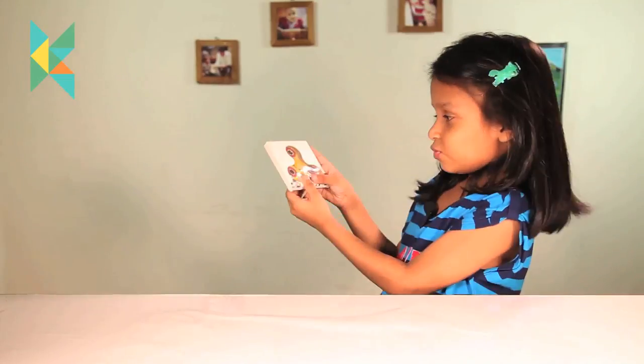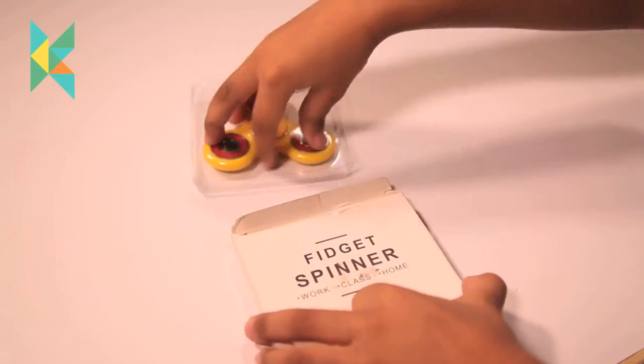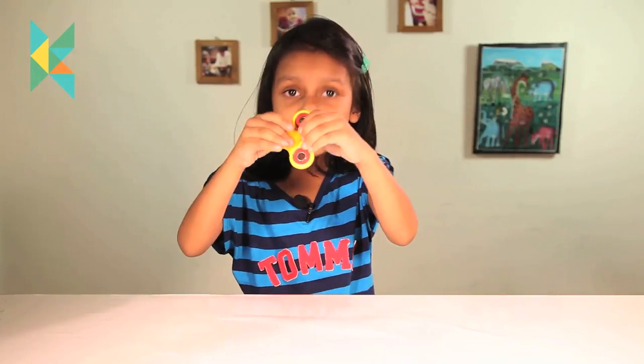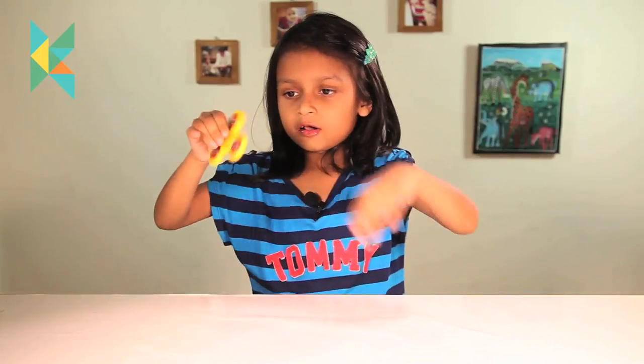This is a fidget spinner — let me show you how it works. Look, it is looking very, very awesome.